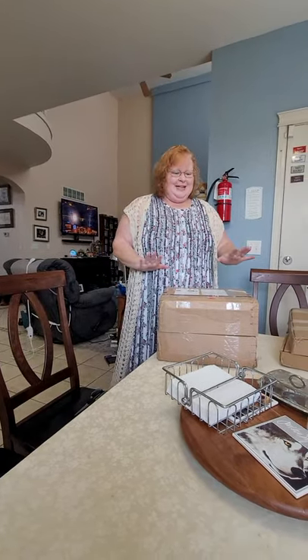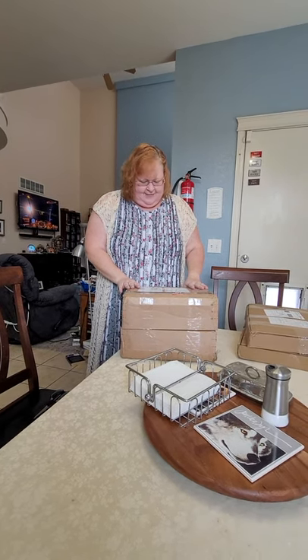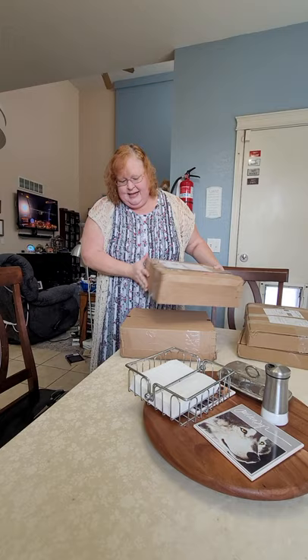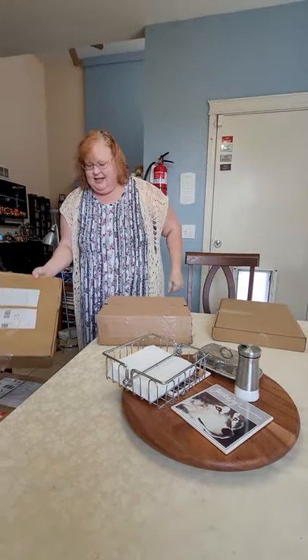Here I am doing an unboxing video, mostly for Cindy — me and my best friend ordered two sets of the same thing from Craft Box in the UK. They came taped together; I've just untaped them to make this easier. So you can see I've got two of those and two of these.